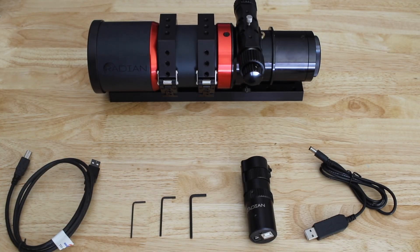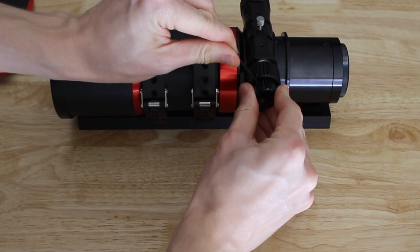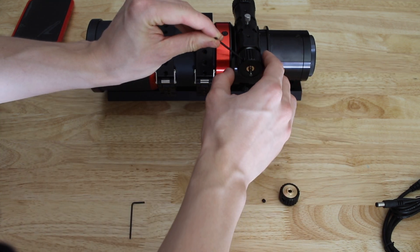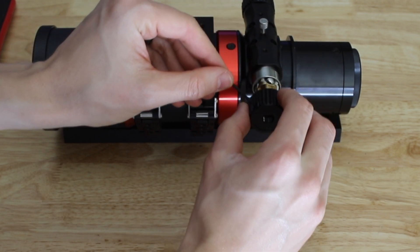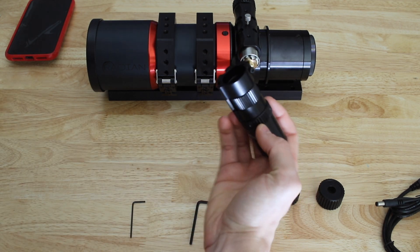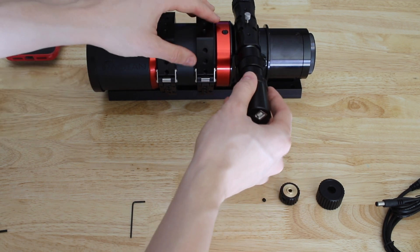Here is everything that was in the box and the telescope ready to go under surgery. First, we're going to grab one of the hex keys and completely loosen the fine focus knob and take it off completely. Then you can do the same for the regular focus knob, which uses the same screw — use the same hex key and take it off. Now we have the focuser completely open without any knobs, and we can grab the actual Radeon focuser and insert it just like that.